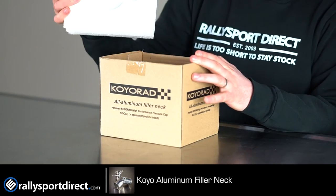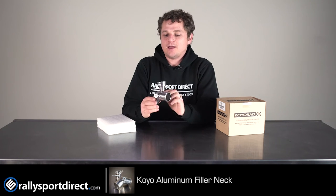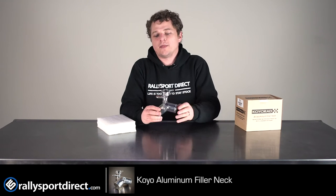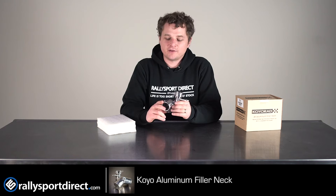So this is very well protected in some nice foam shipping material. If you have an FRS or a BRZ, you probably know exactly what this is. Your stock one is plastic and, let's be honest, is not of the highest quality you've ever seen in your life.